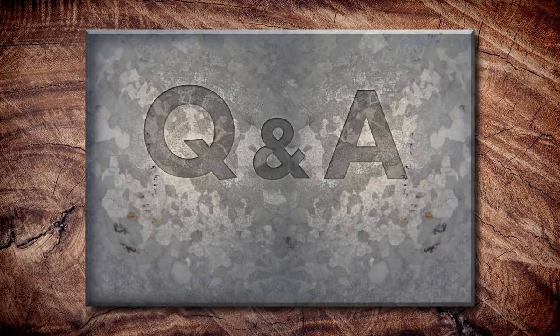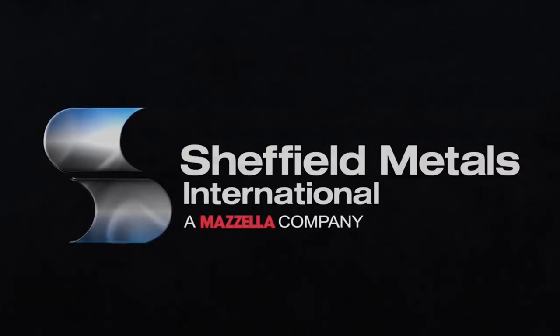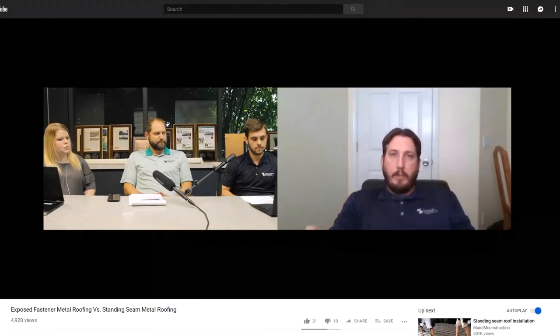Today we revisit one of the most popular topics ever released on this channel on Q&A Mondays: Exposed Fastener Metal Roofing vs Standing Seam Metal Roofing. I'm Thad Barnett from Sheffield Metals. We released an episode on this topic and got comments asking for a more graphical look, so that's what we're going to do today. If you missed the original, you can check that out here.